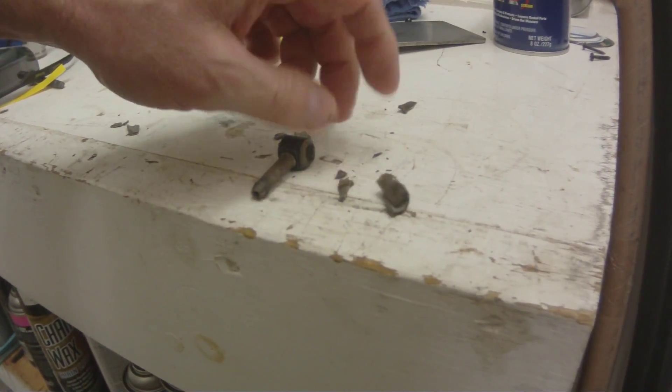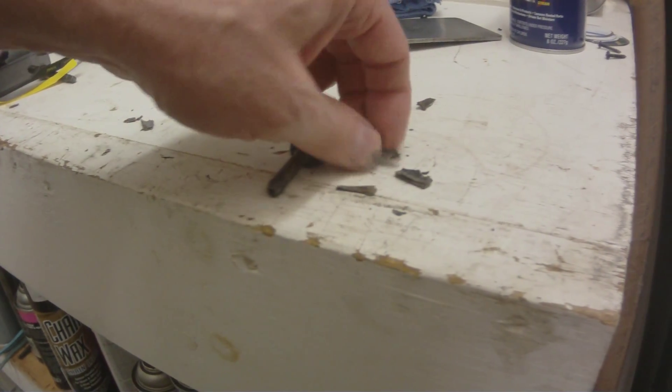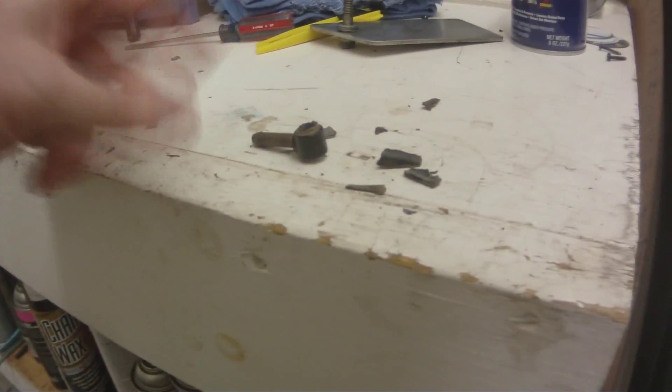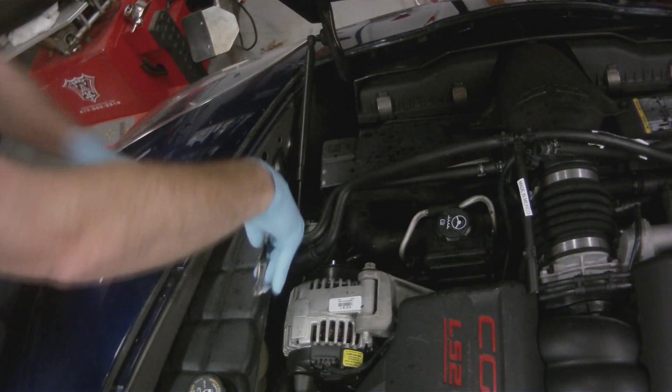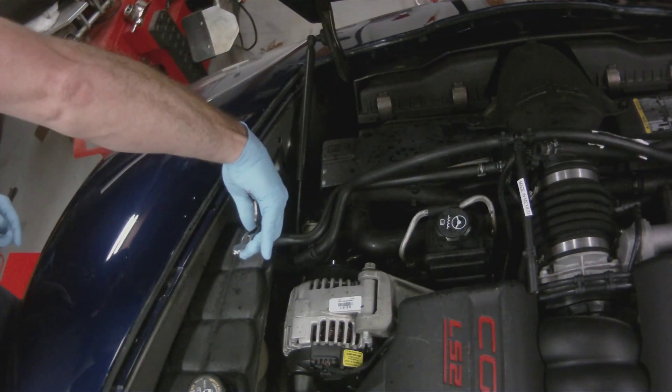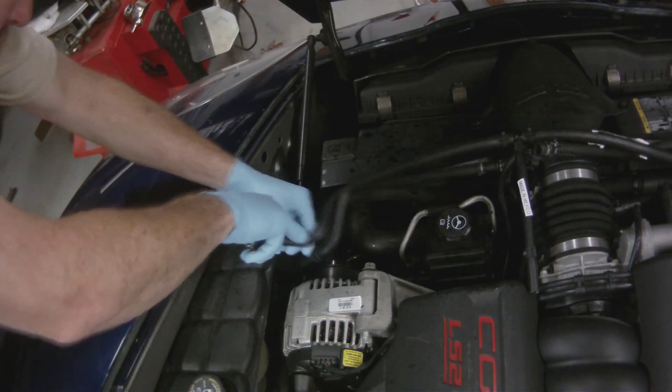My car's got 140,000 miles on it right now. I've changed the coolant every 50,000. But it's just a hard plastic — very brittle plastic in the T which goes in the hose. And this is the point of failure.